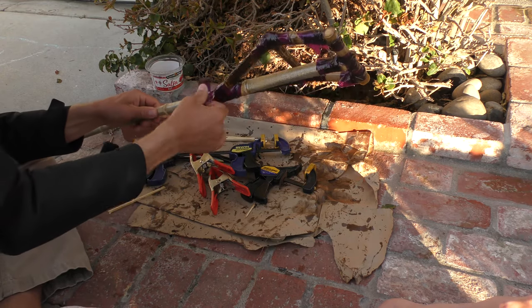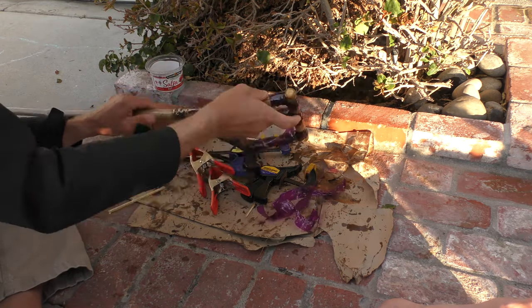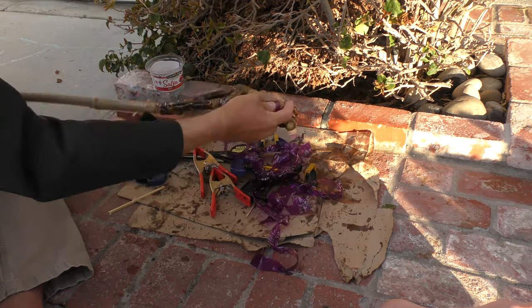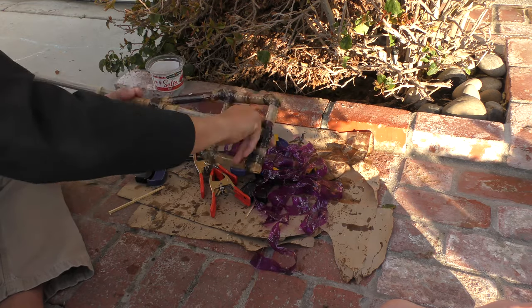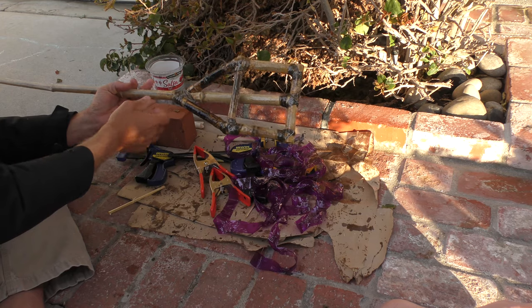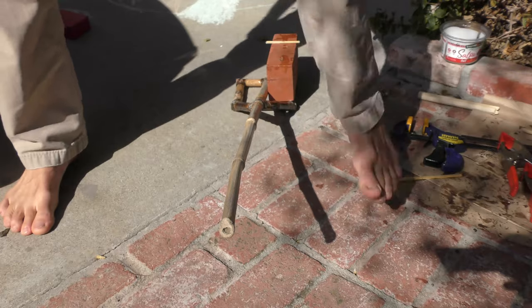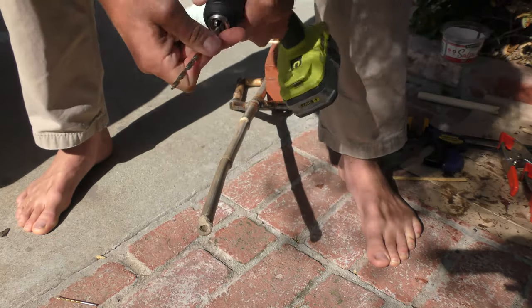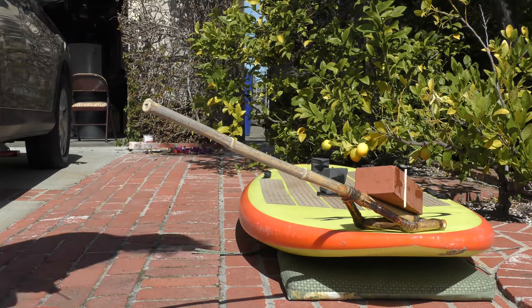Next day it's hard and good to go. Sometimes in cold weather, or if I didn't mix the resin well and the ratio was off, it takes longer to kick off — but just as soon as it's hard and feels good to go, I pull those wraps off.